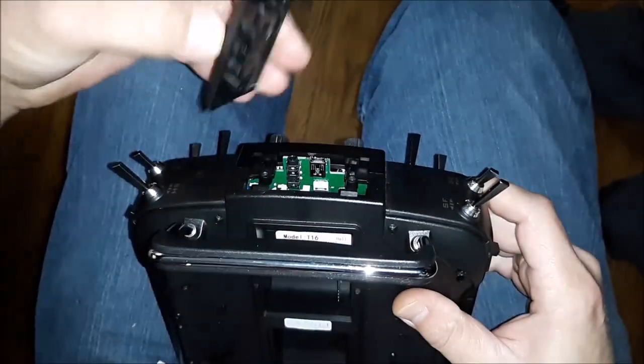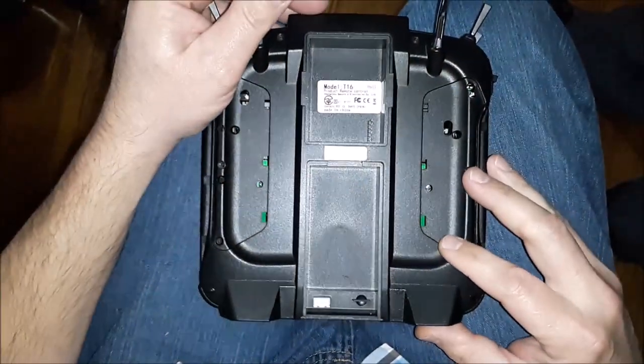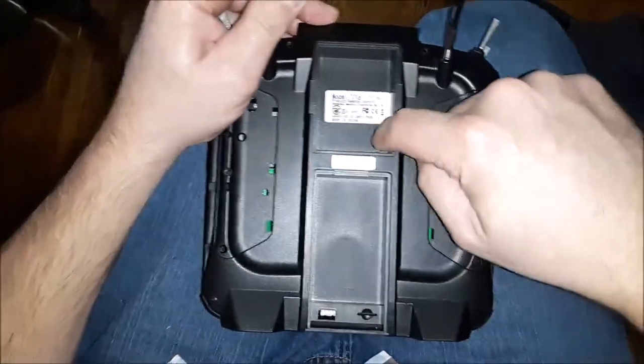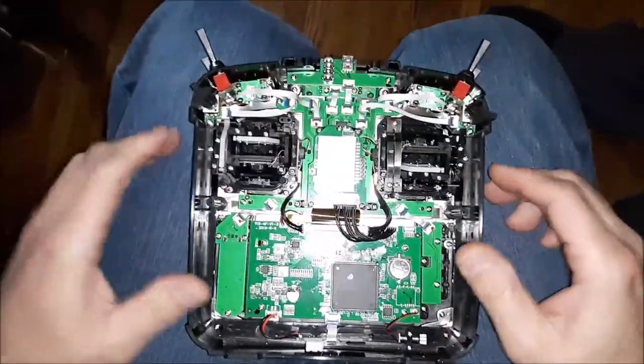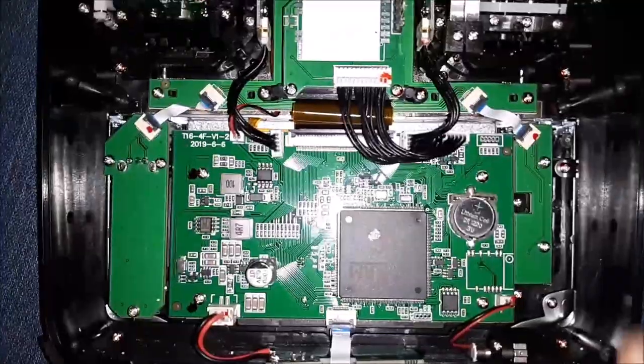Once you take those two screws out you're able to separate the case — just pop this off. Grab onto the handle and wiggle the case straight up. Don't bend those pins, just bring that case straight up and it comes right off.